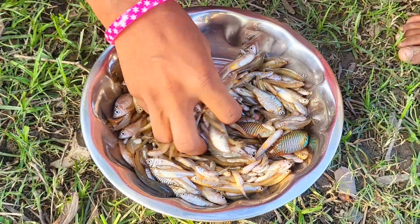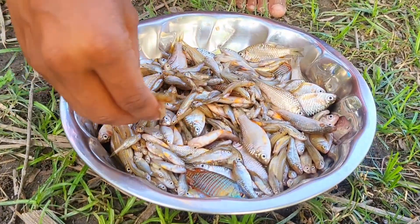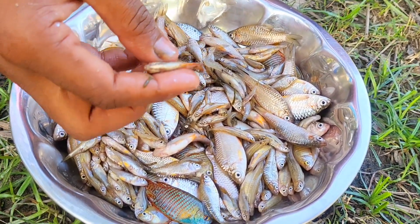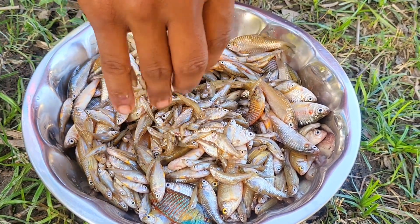Looks beautiful. This is a nice texture. It's a nice texture. I don't know.